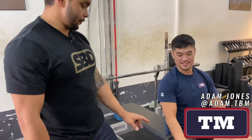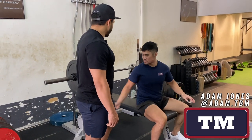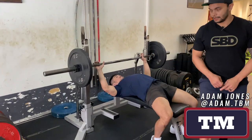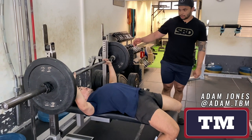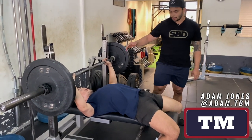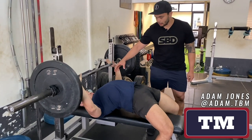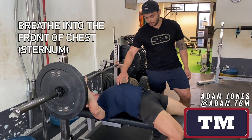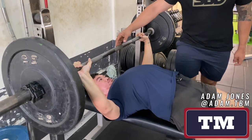Now I've got my lovely assistant here, Clinton. He's going to set his feet in his normal setup position, lay down on the bench and set his grip. When Clinton is ready to get into position in the bench press, he will retract his shoulder blades, depress his shoulders and then breathe into his solar plexus, set tension into the bar and then take the bar off the rack.